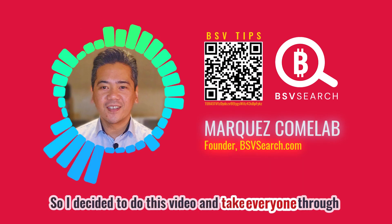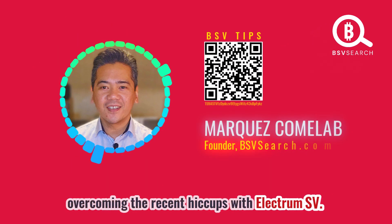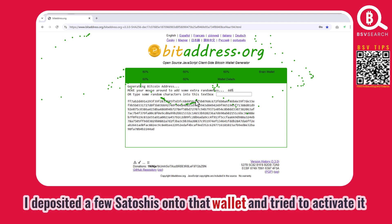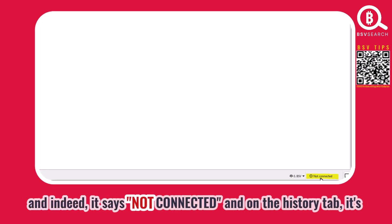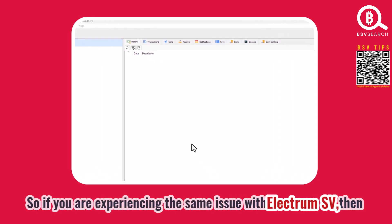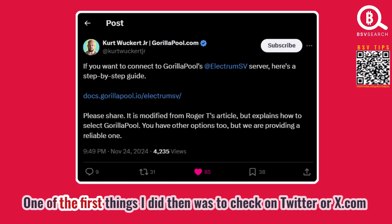I fired up my ElectrumSV, installed the latest version 1.3.16, went to bitaddress.org to create a tester wallet, deposited a few satoshis onto that wallet, and tried to activate it using ElectrumSV. Indeed it says 'not connected,' and on the history tab it's not showing any activity. So if you are experiencing the same issue with ElectrumSV, stick around — this video is for you. I'll show you a workaround for this problem.